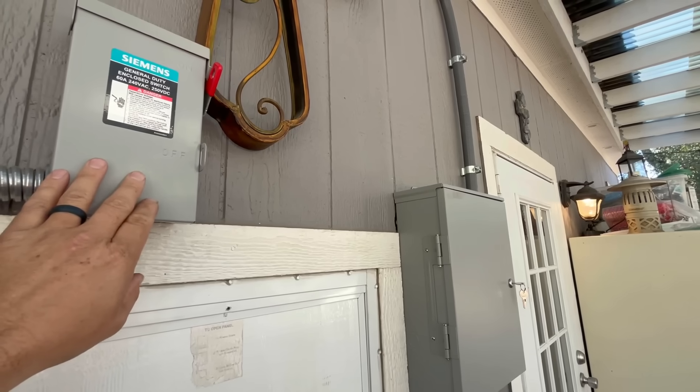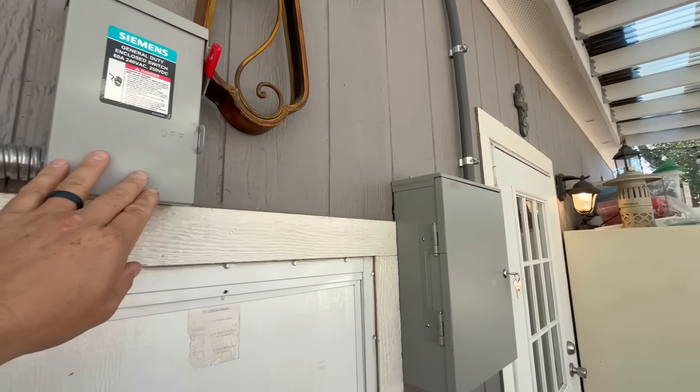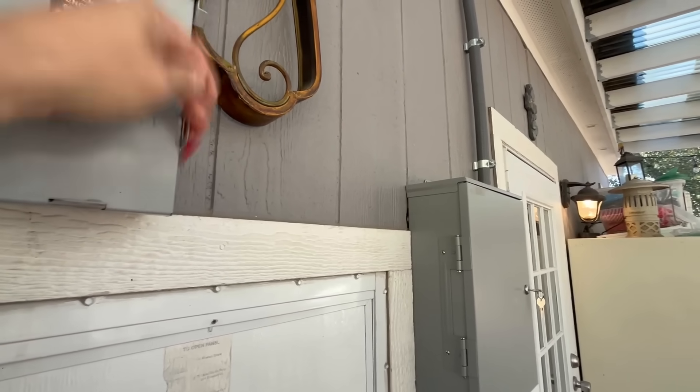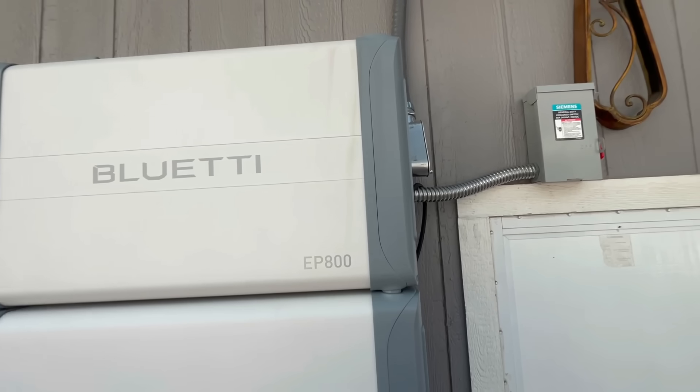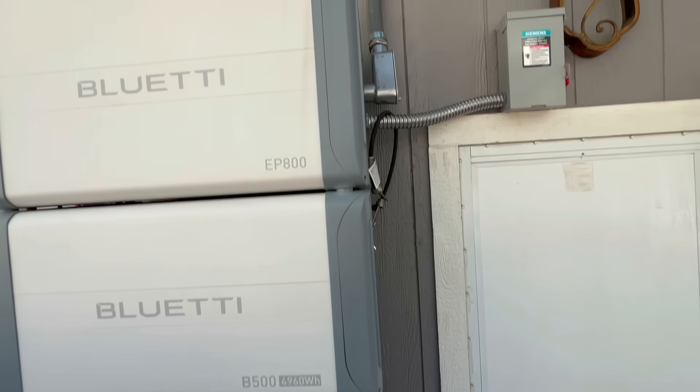Let's pull it to show you what it would be like if we lost power. You'll see that light in the bottom right side of your screen won't even turn off. That's how fast this thing converts over to the Bluetti power in the event of a grid outage. It's pretty impressive.